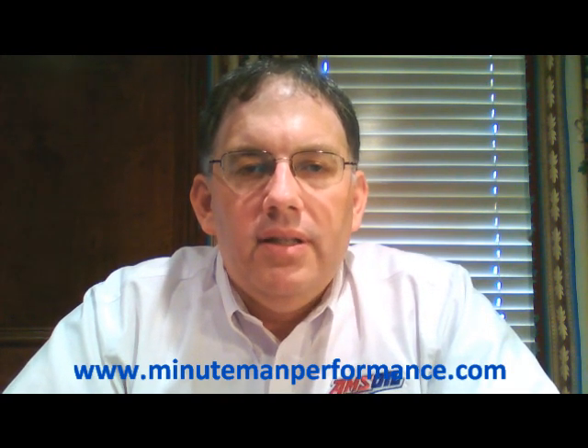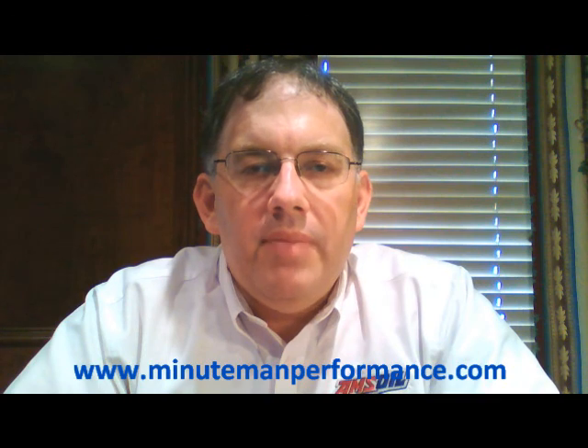Please check us out and go to our website MinuteManPerformance.com. We're also on Facebook at SyntheticOilInfo — please like us there. We're here on YouTube at SyntheticOilInfo, so please subscribe to our channel and tell your friends and family about us so we can help them answer their most difficult oil, lubrication, and filtration questions. My name is Tom Brown, our email address is info@MinuteManPerformance.com, and that website again is MinuteManPerformance.com. We hope to see you on the next video — have a great day.